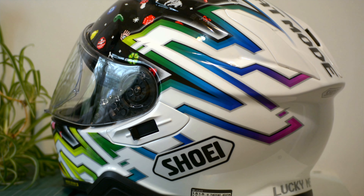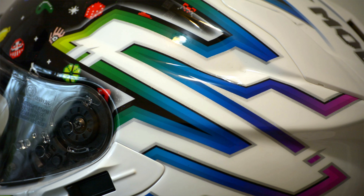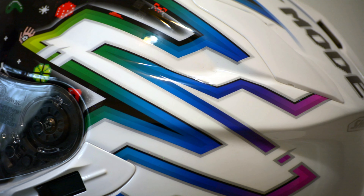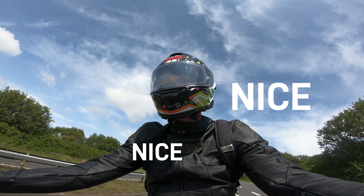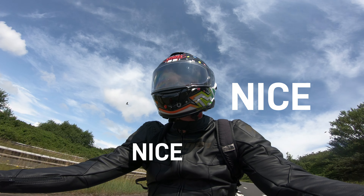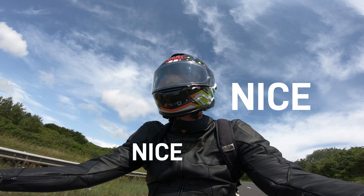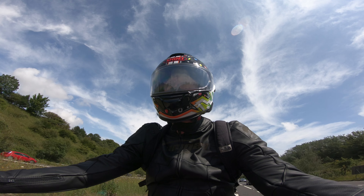The whole GT Air 2 range in terms of colorways is pretty bland except for the Lucky Charms in my opinion, so I was pretty set on getting this helmet. When it arrived I was really happy — it looks really nice, there's some nice pearlescent flake in the paint, the detailing is nice, the finish is nice and gloss.